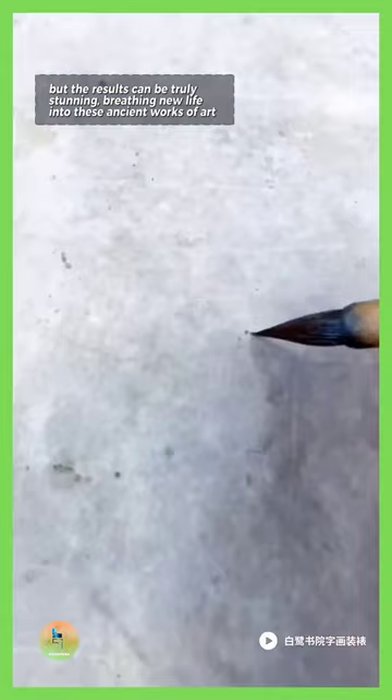But the results can be truly stunning, breathing new life into these ancient works of art, for generations to come.